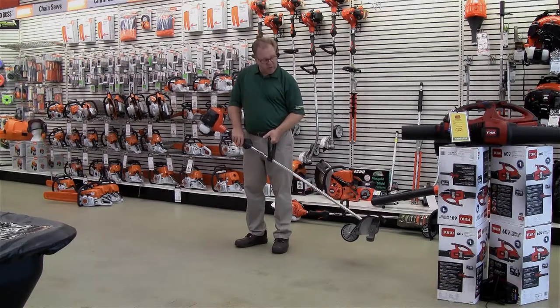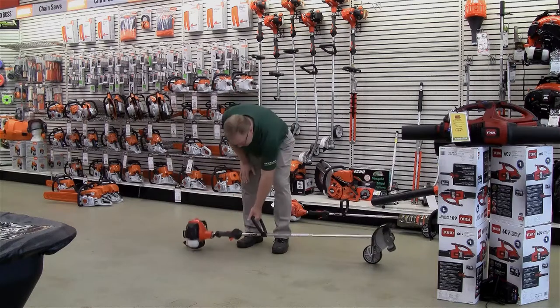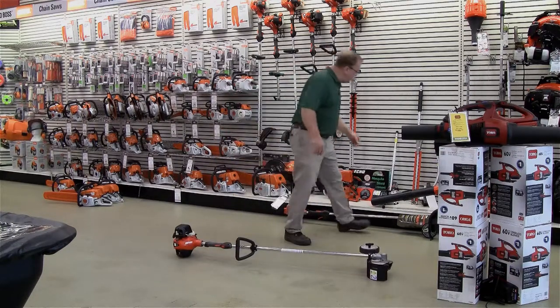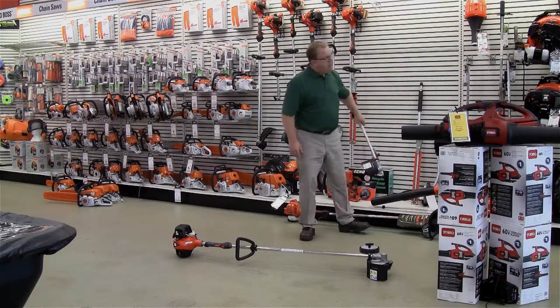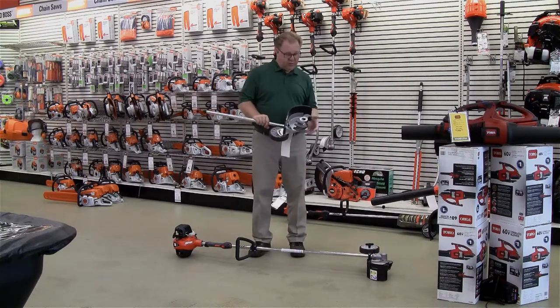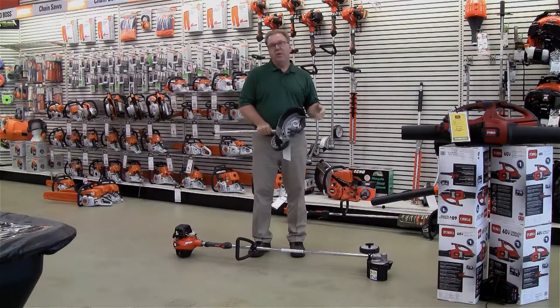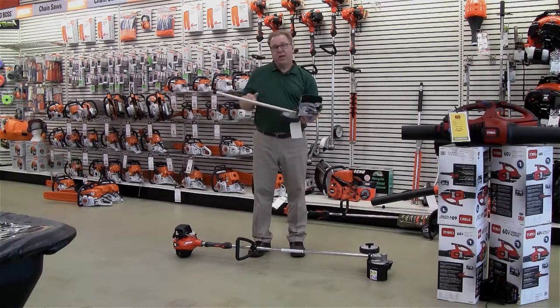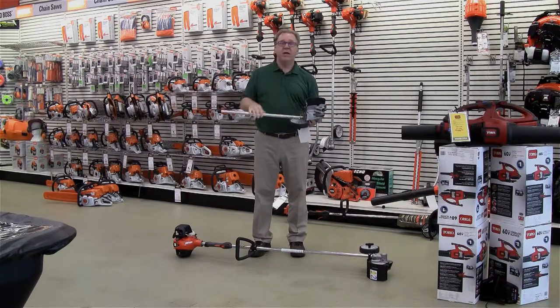Primarily sold for commercial application, but what Echo's done recently is they've added an attachment. This attachment will attach on their PAS power system, which has a lot of different options from string trimmers to stick edgers to pole saws. So you can just buy the attachment, because maybe it's something you're not going to use a lot and don't want to invest in a dedicated unit. You can add just the attachment to your PAS ecosystem.